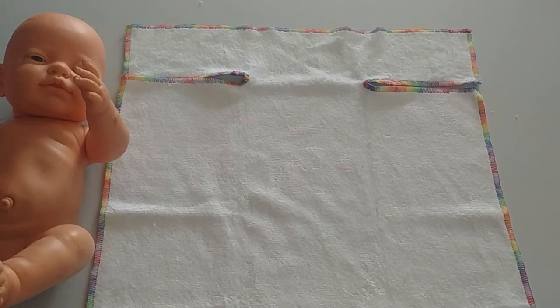Somebody asked on Facebook today whether it's possible to use a terry square without actually using a nappy nipper or a nappy pin. I haven't as yet found any way to do it with a terry square. But if you use pre-flats or the little QDOS nappy, it is possible to do and works quite well.